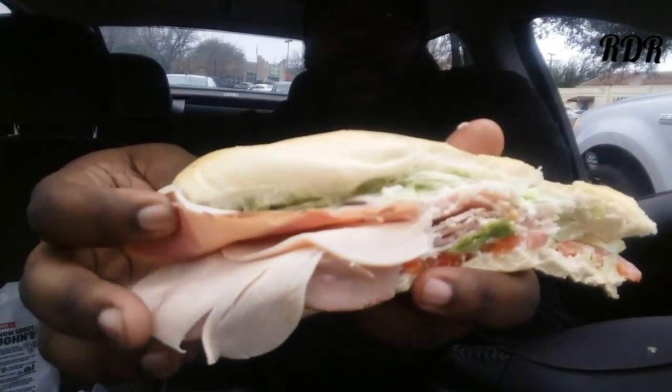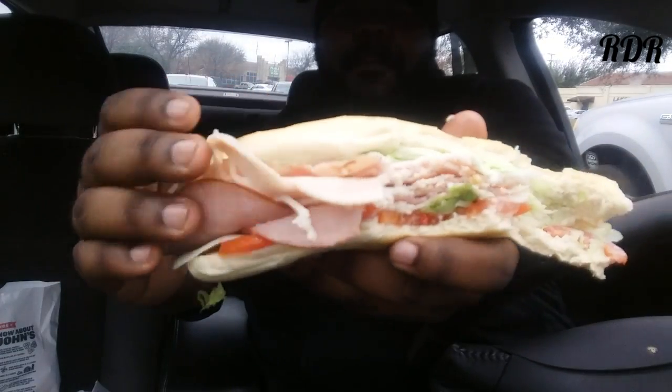First thing I notice — that mayonnaise is bomb, for real. It's really, really good. Kind of reminds me of the mayonnaise you put on a Whopper or something like that. They do put a lot of lettuce on here — it's kind of that watery type lettuce — but it's not really that bad. I can say this: they don't cheat you on the meat, man. There's a whole bunch of protein right there — a bunch of meat — and the tomatoes are a really good touch.